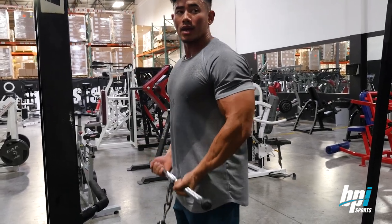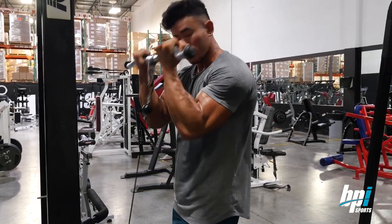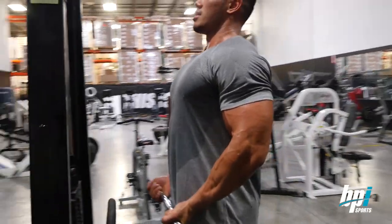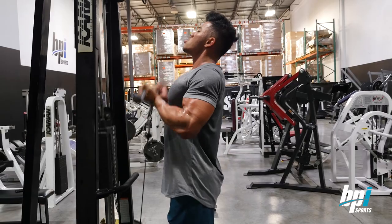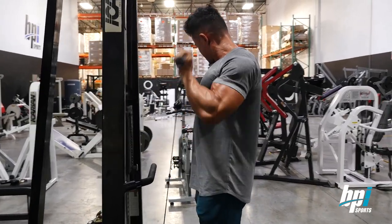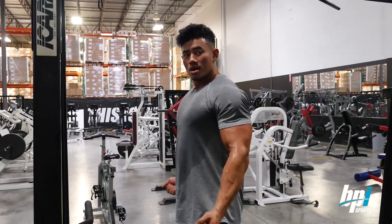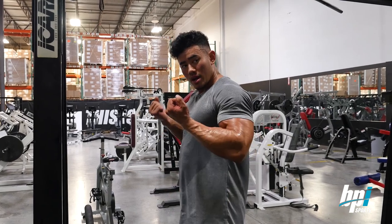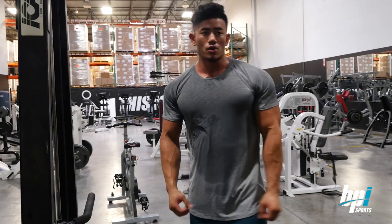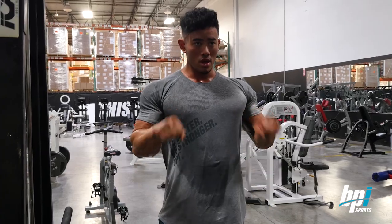You want to keep your elbows back, because once you start leaning in, that's where you start using your shoulders. Keep it back, keep your chest up. You don't want to go too heavy — when I was younger, I used to go super heavy and had that tendency to use my shoulders and all that leverage. Main goal is just keeping your elbows right here and your forearms should be the only thing moving. This applies to hammer curls and reverse grip curls as well.